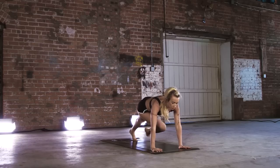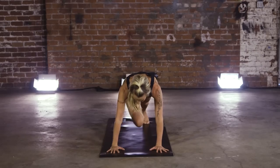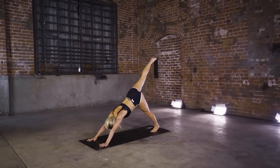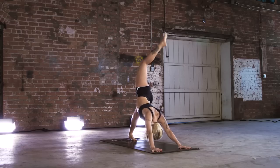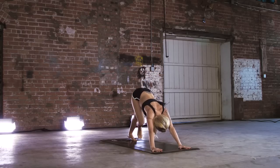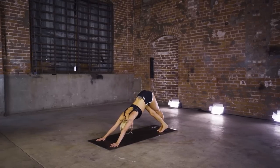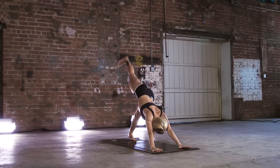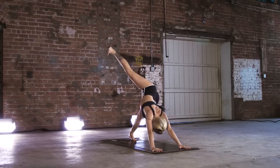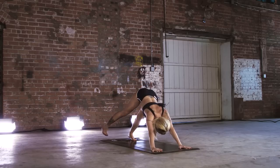Bring it tick-tock left to right. Send those right toes high — three-legged dog. Cross that right foot in front of the left, press back into those hips. Send that right leg up again — this time, flexed foot. Send that right leg over to the side, work that piriformis. Draw the inside blade of the foot down toward the floor. Bring it back up.